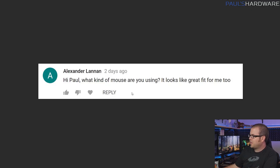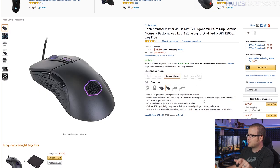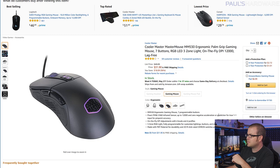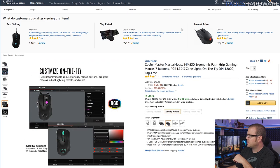Next question from Alexander Lennon: what kind of mouse are you using? I have a couple here I've been using recently. My main one is the Cooler Master MasterMouse MM530. It's RGB, has a few profiles, and side buttons for forward and back. I've been liking less expensive mice recently — this one's only 32 bucks on Amazon. It has four different DPI settings and a Pixart PMW3360 infrared sensor, which has been tracking very nicely. Link in the description — it's an affiliate link, so if you click it, it helps me out.